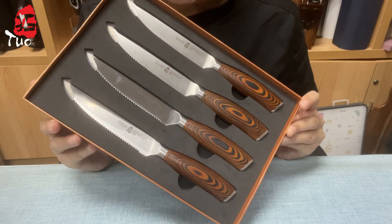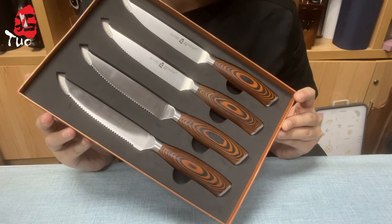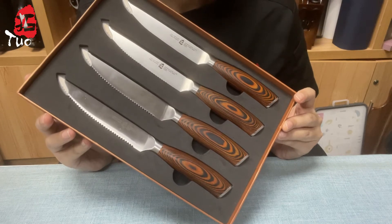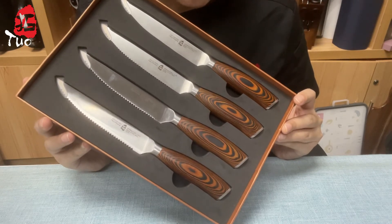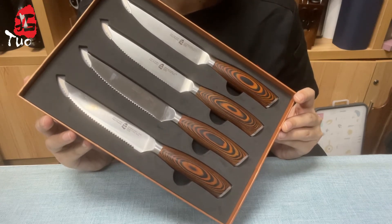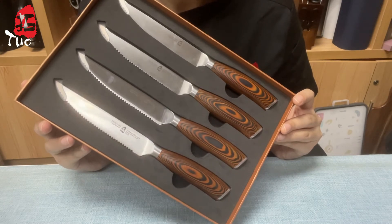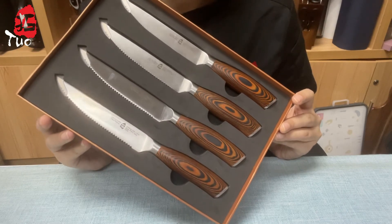If you are a fan of real juicy steak, you are more suitable for the non-serrated knife. However, they are easy to get dull and get chipped, so they are required to be continually resharpened before use, involving considerable time and energy.